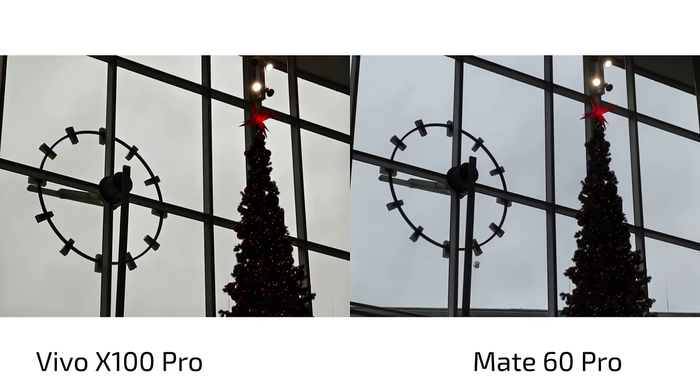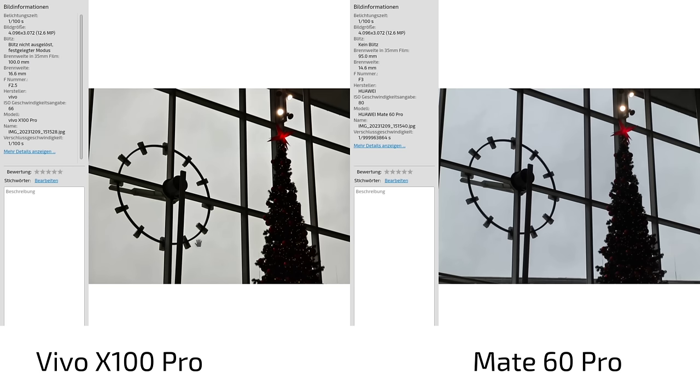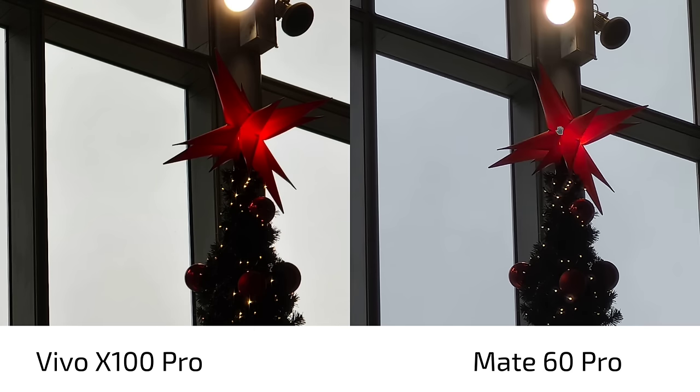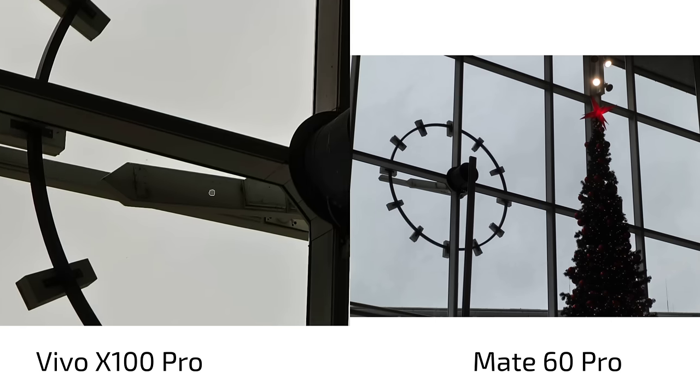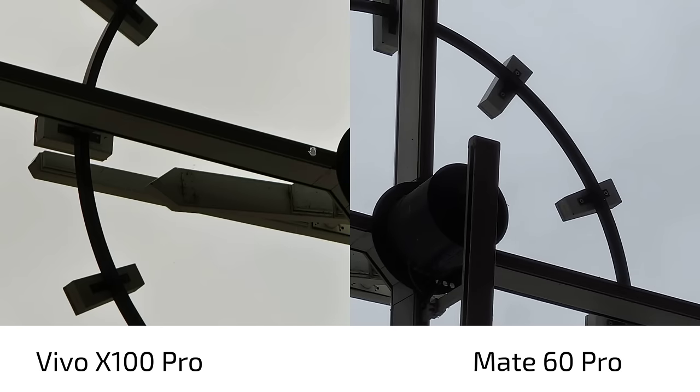Coming to the zoom lens — this is 95mm (3.5x zoom) on the Mate 60 Pro, which is cropping in a little from the main sensor, versus 100mm on the Vivo X100 Pro. So they're very close there. We can see a bit more bluish exposure and raised shadows on the Mate 60 Pro, and a darker more contrasty look on the Vivo X100 Pro. The red color is more accurate on the Mate 60 Pro, and the back of this clock is a bit more visible with the Mate 60 Pro — more details there.